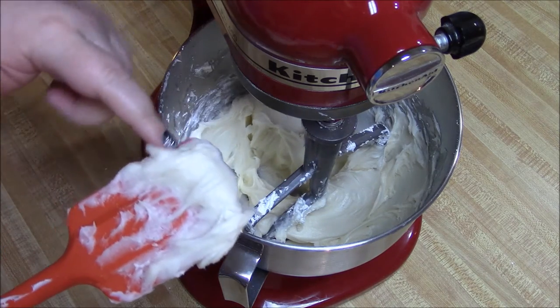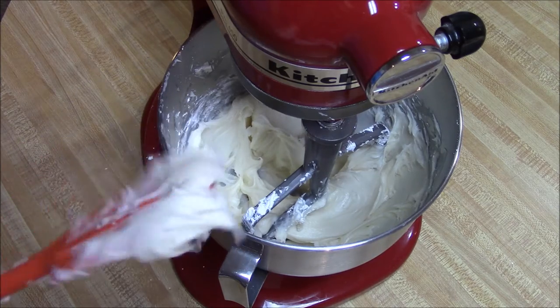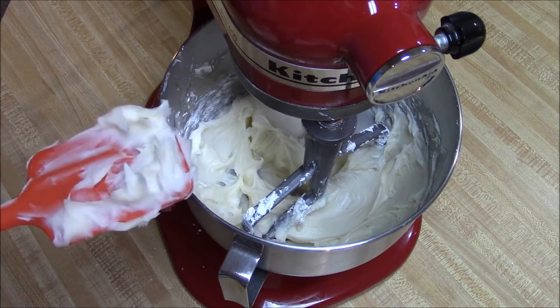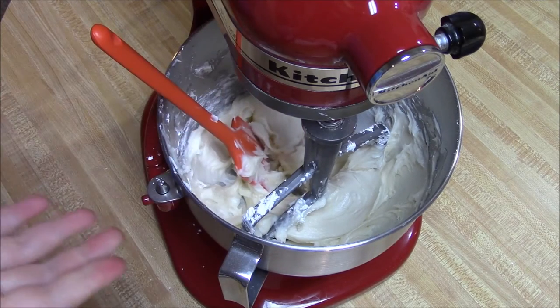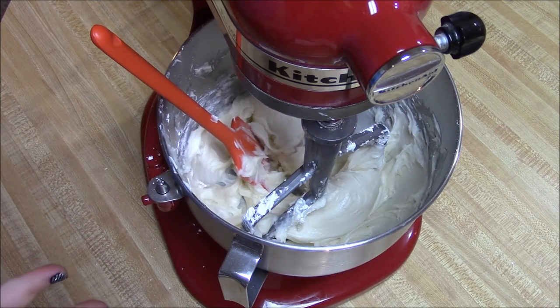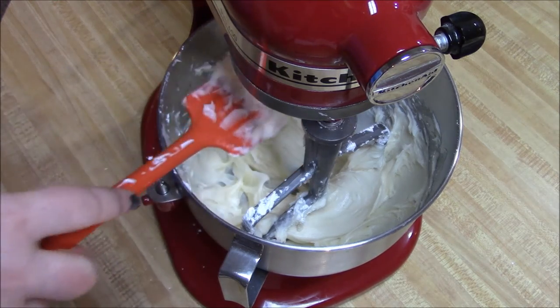Well, there you go — that tastes amazing and I think the consistency is good for what I want. If it's still too thin I'll just add more powdered sugar; if I get it too thick I'll add milk. It's a really simple, easy recipe — hard to mess up but tasty.